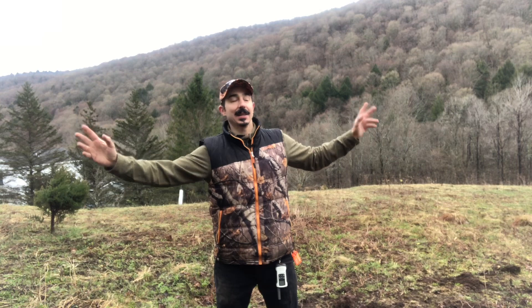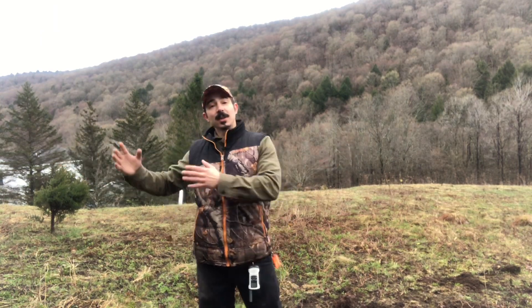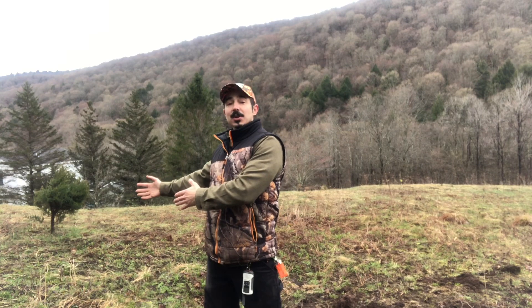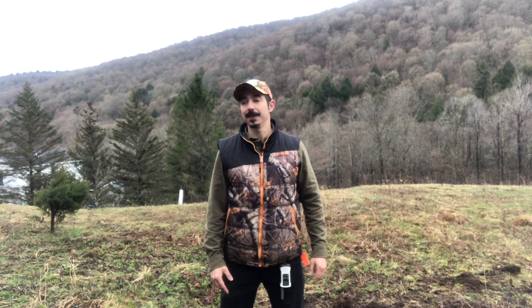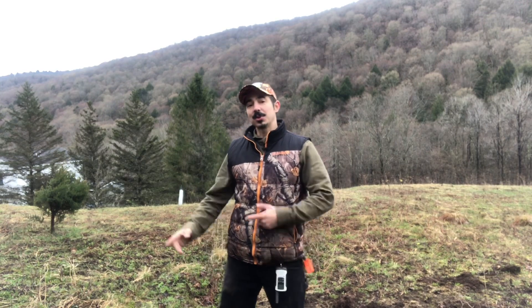I'm using this gigantus miscanthus to complement my switchgrass and also to block the access into the woods on this side of the property. So we're here, we're starting to dig the holes. Today's project: gigantus miscanthus.